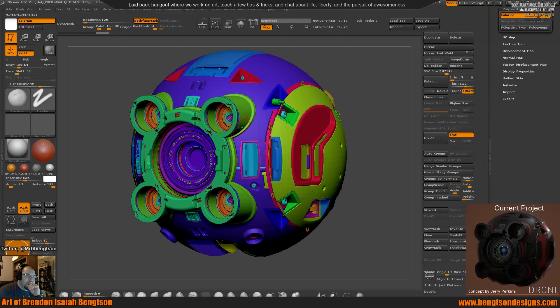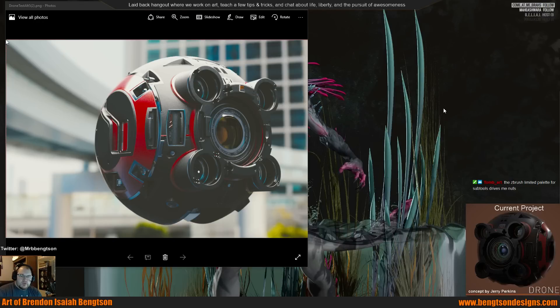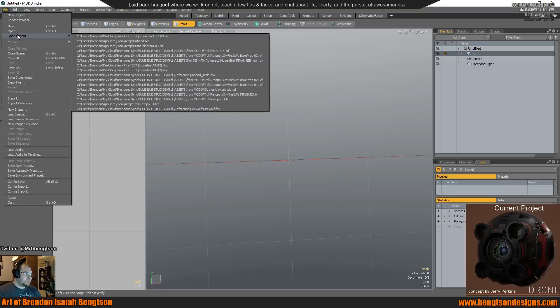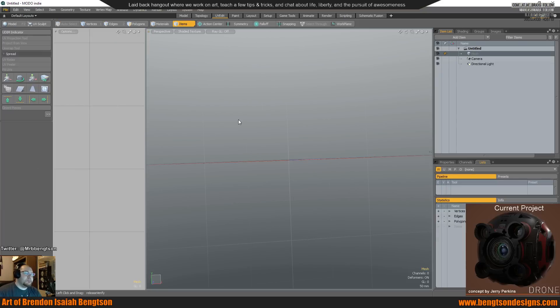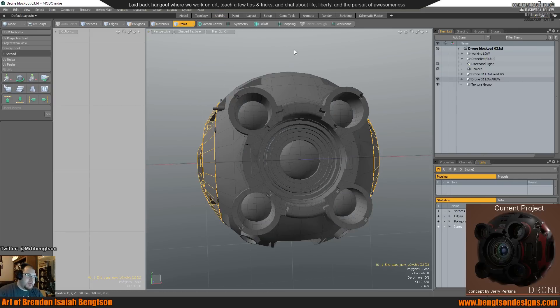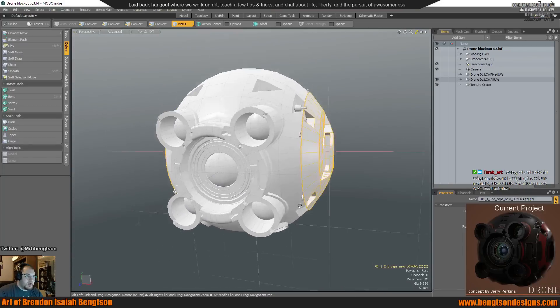This is my final bake sets. I used Moto Indie 10.2 for this one. Let me open it up. If you have any questions as we go along, I'm happy to answer. So here is the final modeled model.